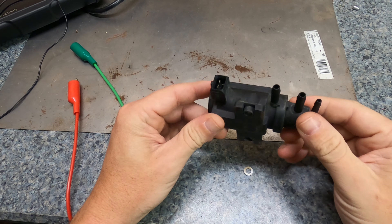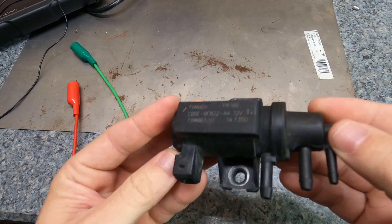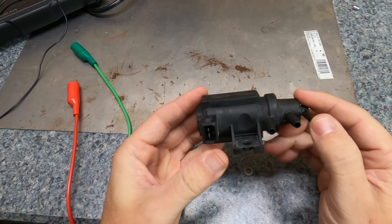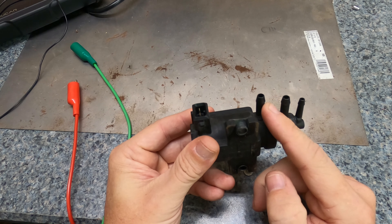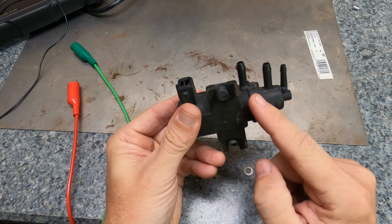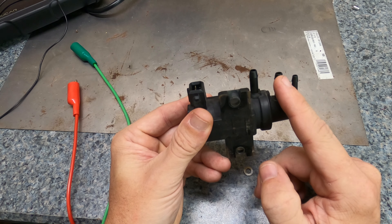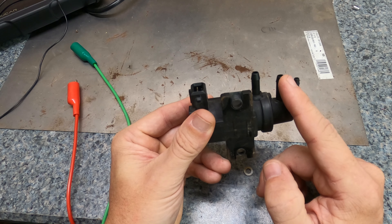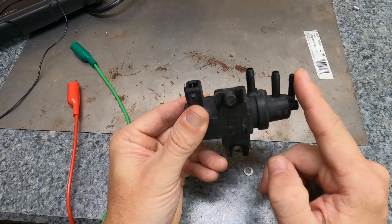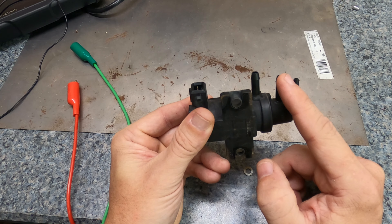Here it is on the bench. This is the original Ford Motor Company part — looks like it's made by Pierburg, Germany. This is the connector and the three ports. This port here connects directly to the airbox on this car — that's where it receives vacuum. The vacuum travels through to this port, which leads to the turbo actuator that pulls the rod and opens the wastegate.